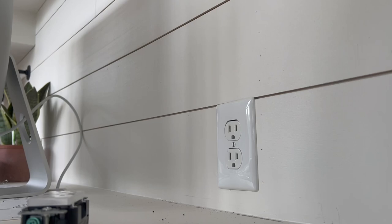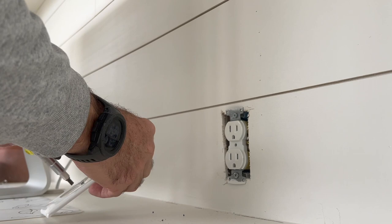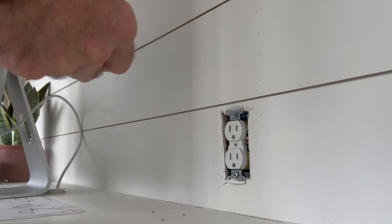The first thing you're going to do is get your flathead screwdriver and take off the old face plate. Move that to the side, and then on this particular one I've got Phillips screws that are holding in my outlet, so you're going to take those out.